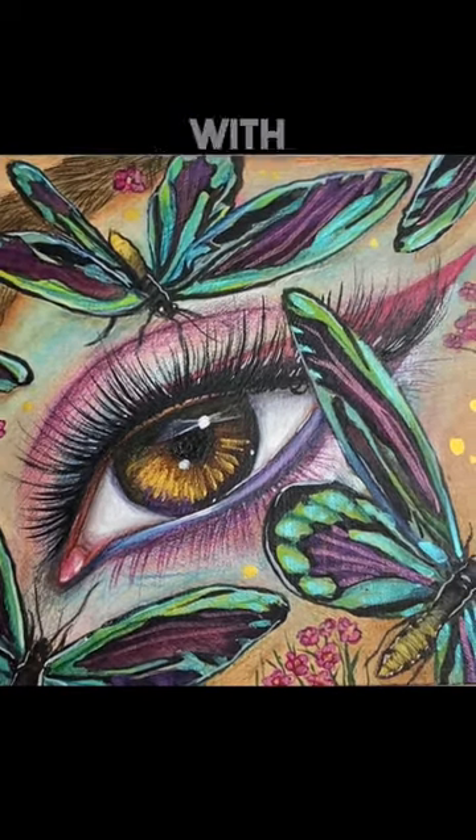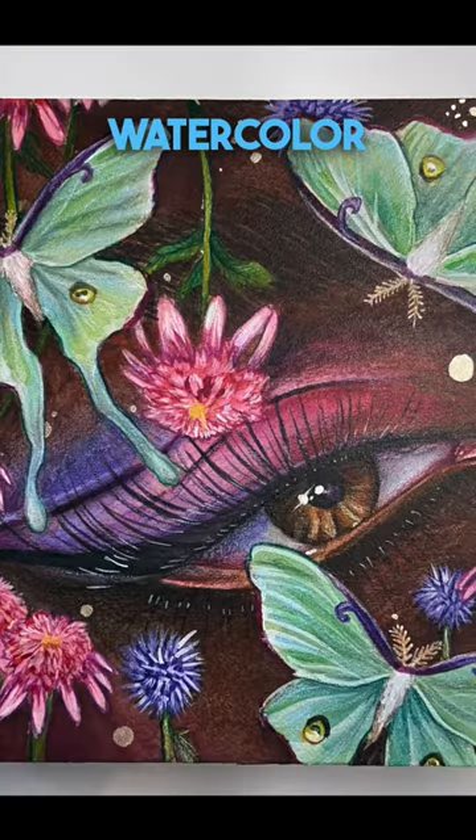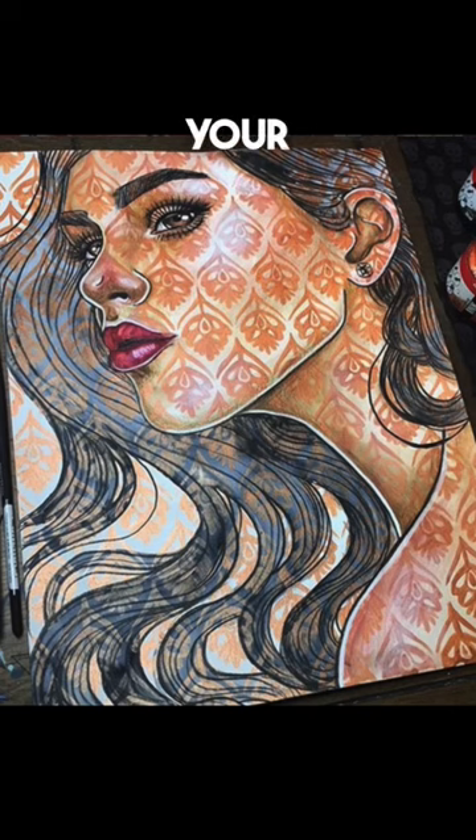I find that by starting with a smaller size palette, especially if you're just starting off with watercolor, it will give you the opportunity to learn what color mixing is and how to use it to your benefit.